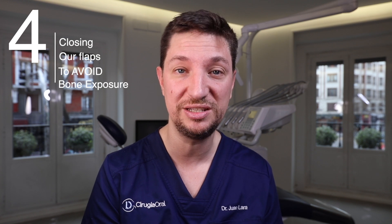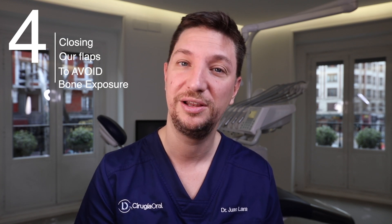Hello guys, today we are going to see four ways of closing our flaps to avoid bone dehiscence and bone graft exposure. Let's go for it.